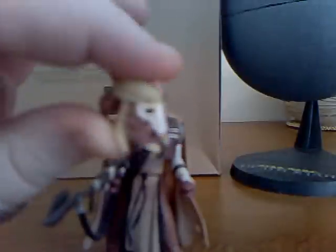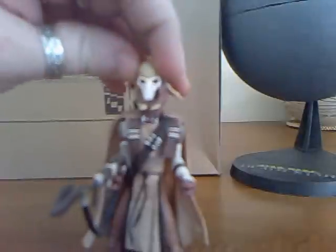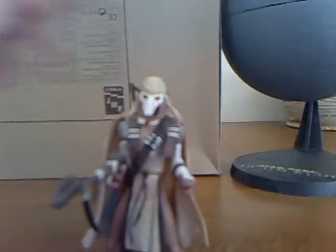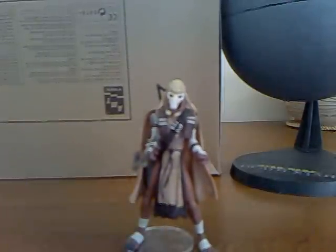The headgear just slots back over the top of his rather pointy ears, and you can see that there — so he's ready for battle on his home planet.